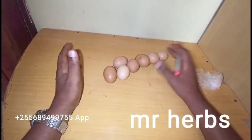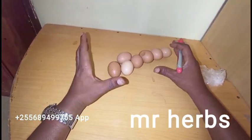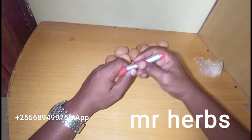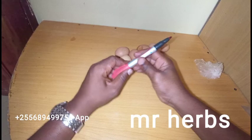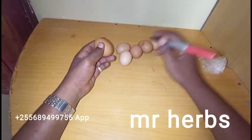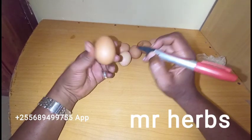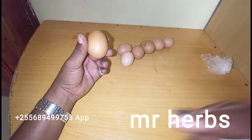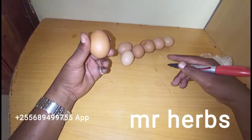You're going to write his name 3 times on each egg — but I'm going to demonstrate on just one egg. The way I write on this one is the way you write on all 7 eggs. Then you're going to burn them day after day.